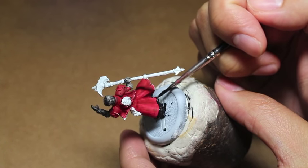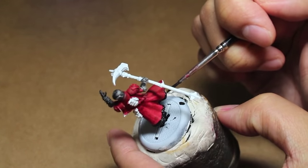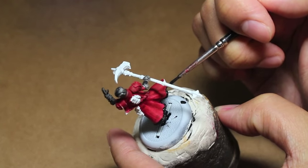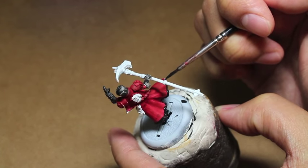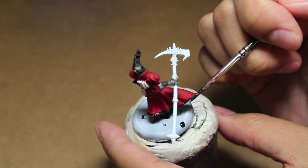It's a very minor part of the sculpt, but if we highlight it up interestingly and give it some good highlights, it could look like some very nice fur. We could get a very nice fur effect if we do that well.